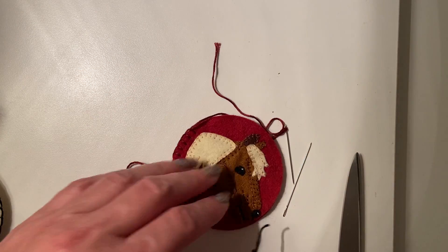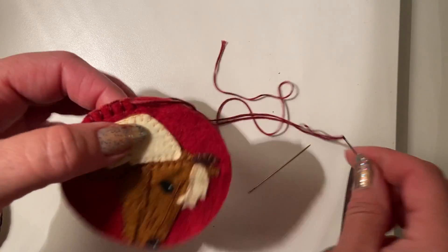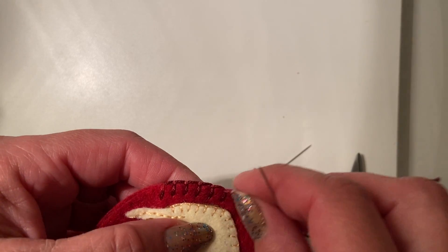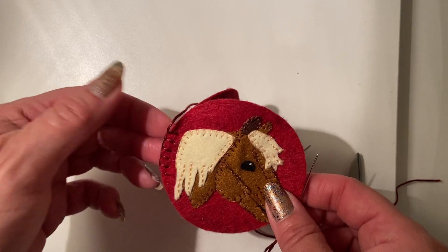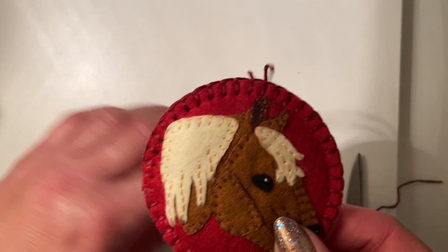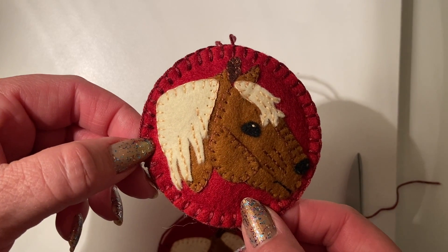I did that on the other ornament so you could see it better because red on red is really hard to see — but it's also your friend because you don't have to worry as much about your stitches being even. Imagine that I did all of that here and we end up with this as our final result. There is our Black Forest Horse ornament, the summer ornament of 2022.